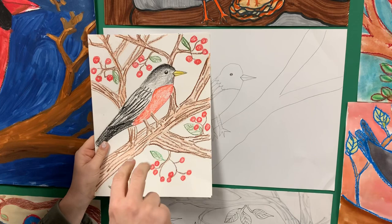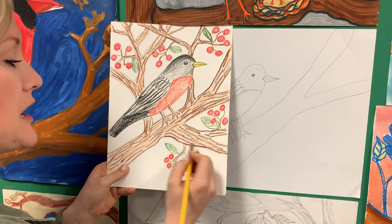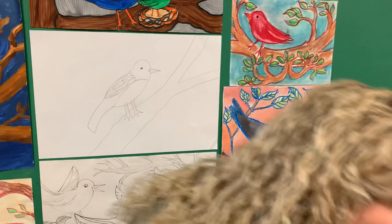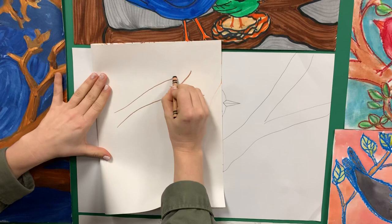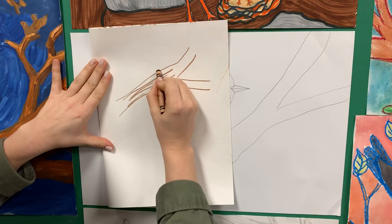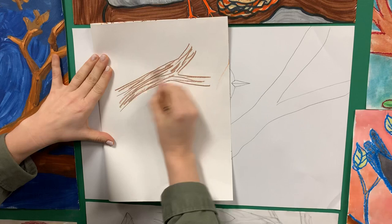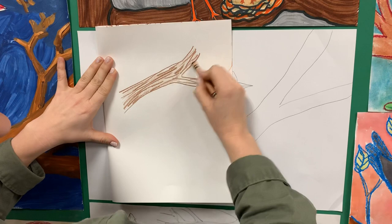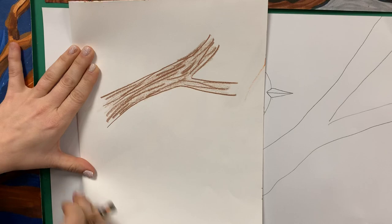If you really press hard on the crayon and do your outlines and then do really, really light strokes — I'll do an example real quick. If I have a branch right here, I can press really hard on this texture, making some bark texture. I'm pressing pretty hard, and then when I go back over it, I'm just tickling the paper, doing it really lightly. I still have the texture — using the same color with light and dark value to make it look more realistic. I hope you have fun drawing your birds at home, and I look forward to hearing from you.